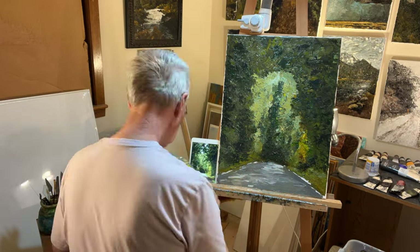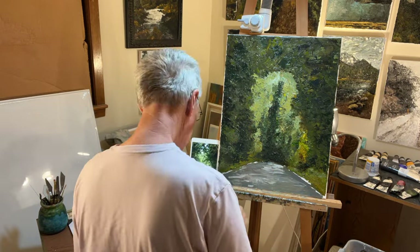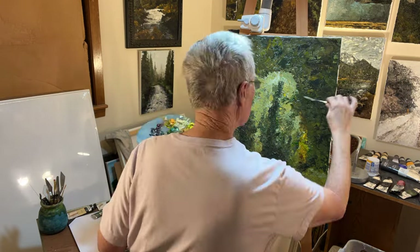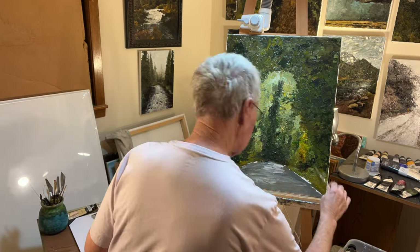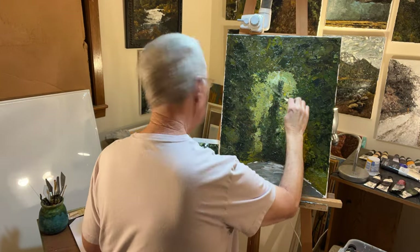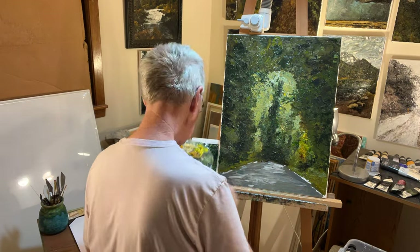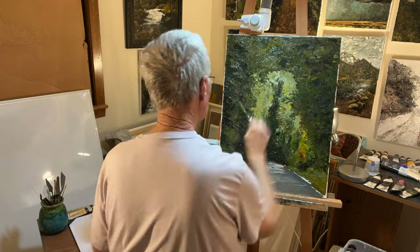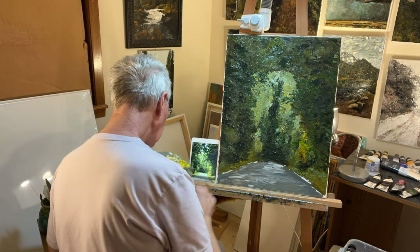This is the part where I can just kind of get lost in the whole thing. I can try and paint the same scene another day and it might look totally different.